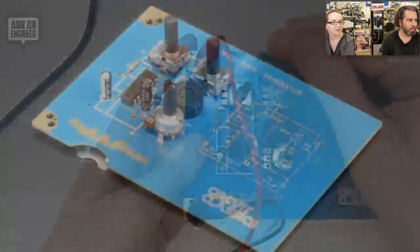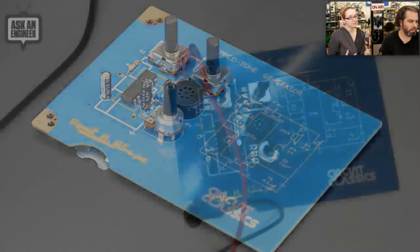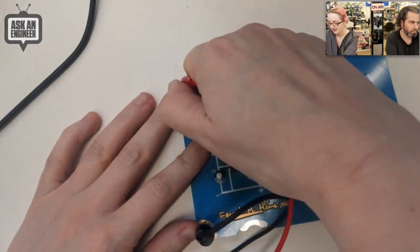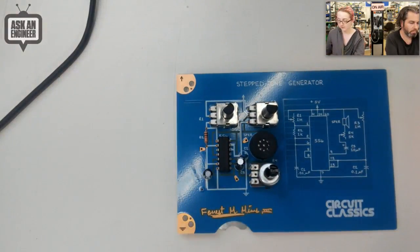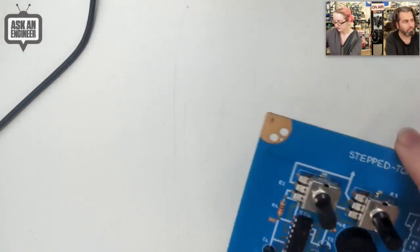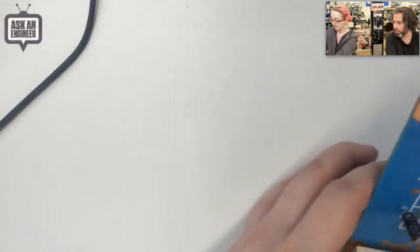It's usually called an Atari Punk Console — it's a very simple synthesizer, but it is a synthesizer you can build and make some fun noises. The audio uses a very simple circuit using a 555. So this is the first project, the stepped tone generator.